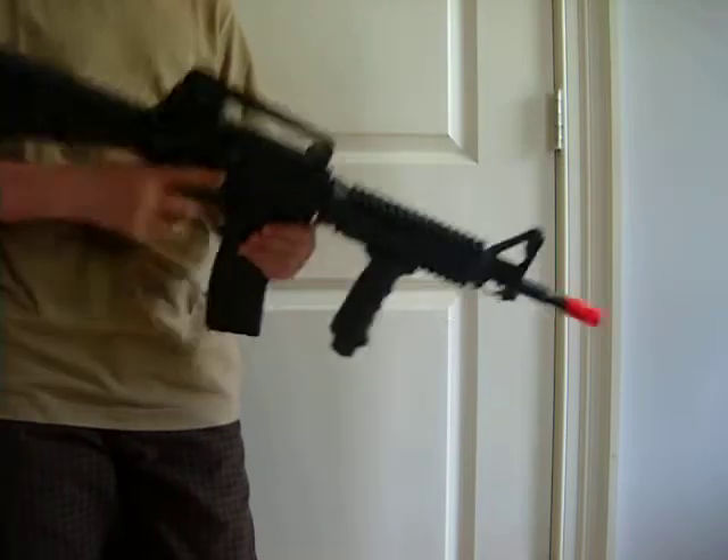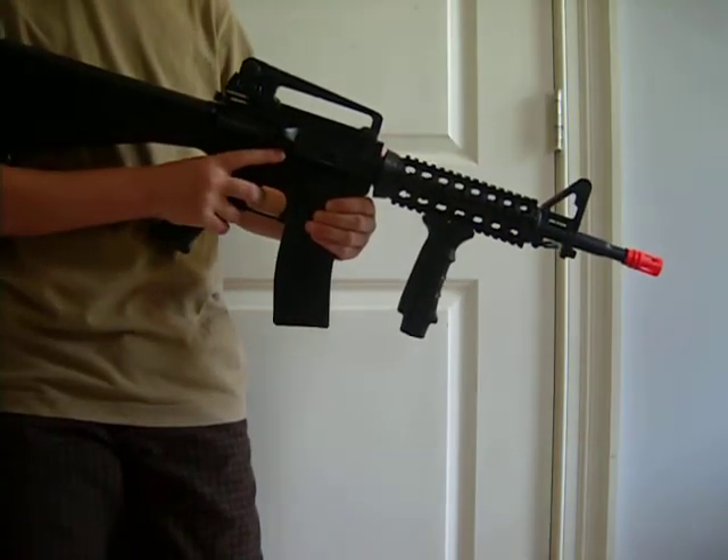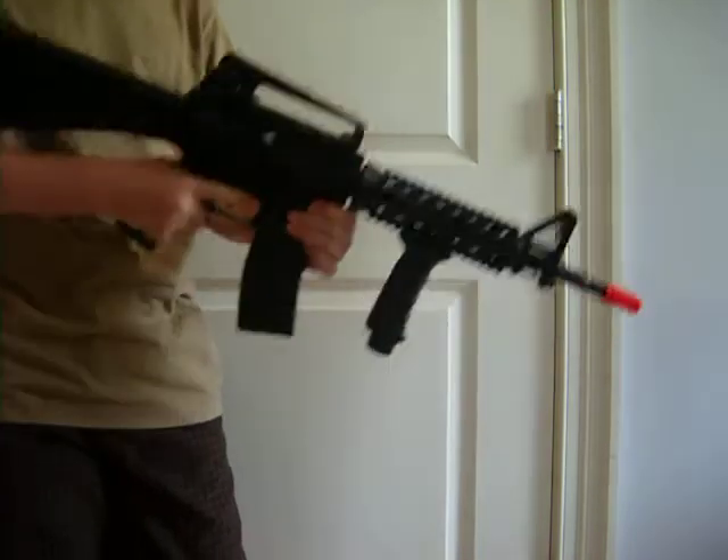On semi, it shoots like this. And then on auto, it sounds like this.